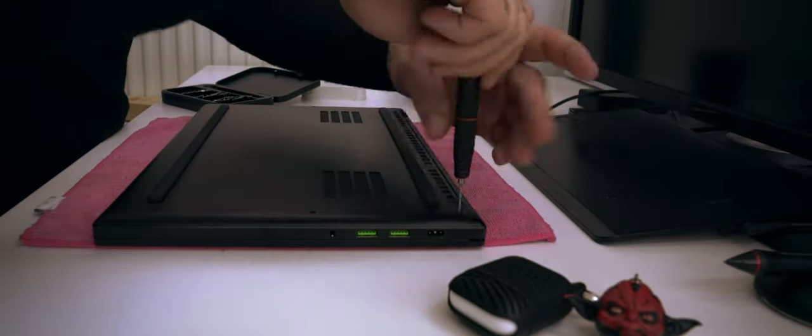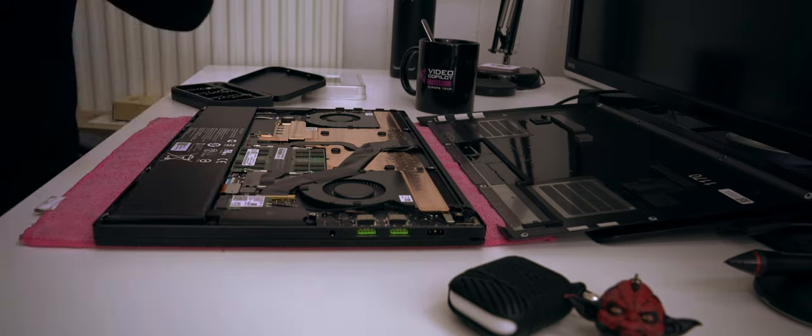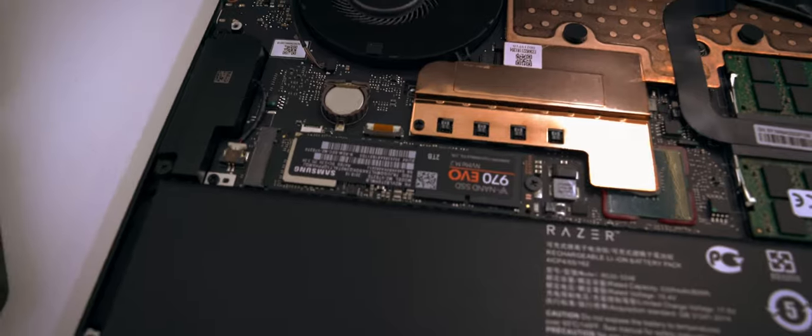To summarize, everything I ever needed my big workstation for can now be done on this little laptop without any problems, at the same level, everywhere I go. What's more exciting is that the laptop is upgradable. By default it ships with 512GB SSD and 16GB of RAM. I've upgraded mine to 2TB SSD and 32GB of RAM. The SSD deserves special mention as it's an M.2 drive — M.2 SSDs are significantly faster than traditional ones as they utilize the PCIe port, so 2TB of ultra-fast space is very much appreciated when working with video content.